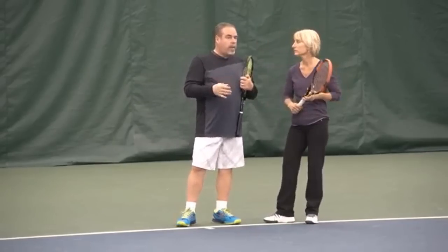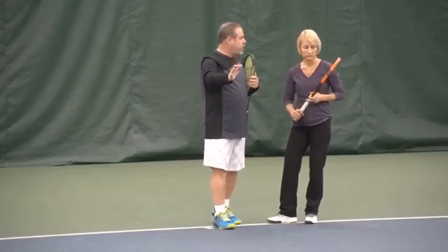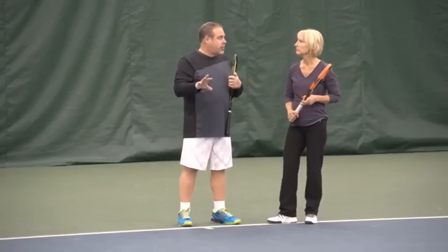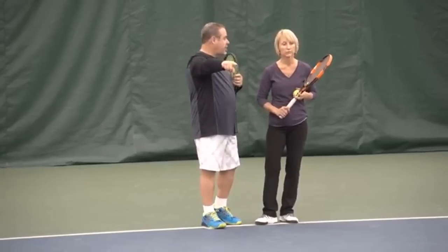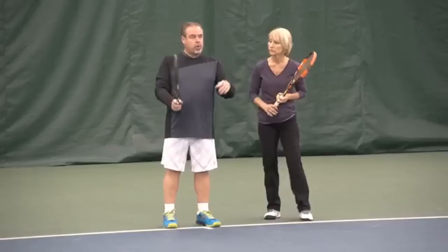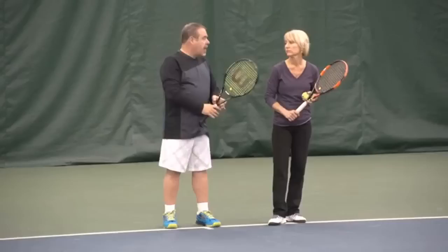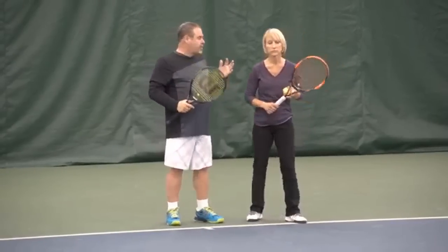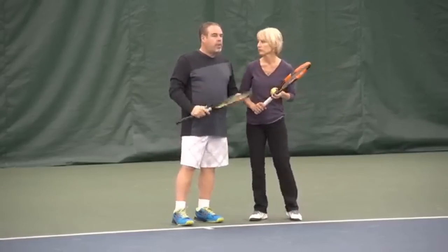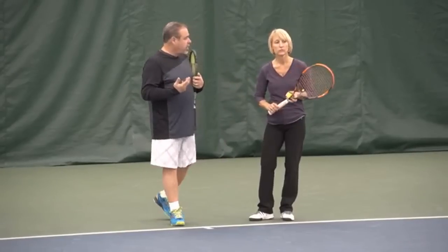Let's say you're playing a match and you determine that Carly is weak low and short on the backhand. Now, with these targets in mind, you're going to set up the play, and when you get the right shot, you're going to go to that ball intentionally. I find a lot of players can go short better when they slice — some can hit topspin short, but many prefer slice. So when you get the right shot, you're going to go for zone four, get her off the baseline, and see how she likes that.